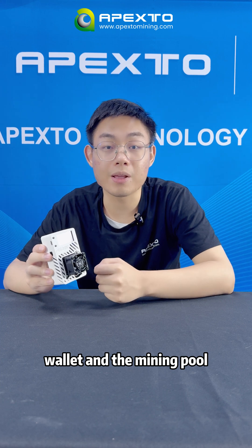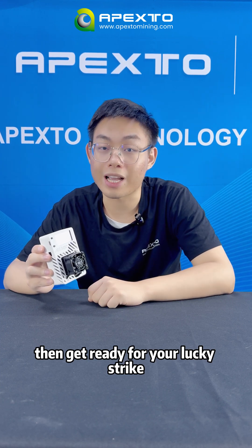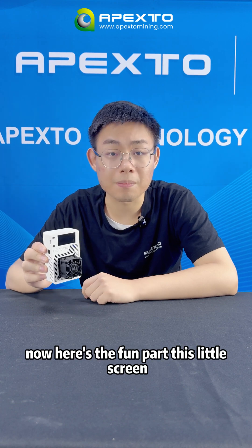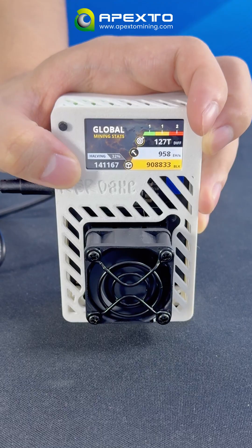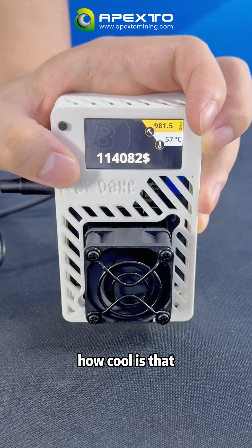Setup is super simple. Just plug it in, input your Wi-Fi, wallet, and mining pool details in the app. Then get ready for your lucky strike. The front display — just tap the button to cycle through all the stats. How cool is that?